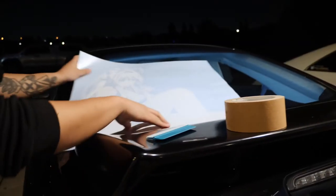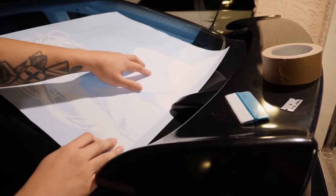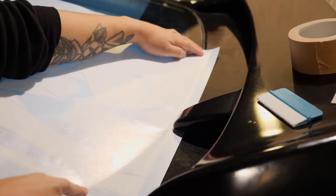Start by aligning the decal to where you want to be placing it. Note that if you do have any curved glass and want to work around it, place it over the curved edge so that later you can cut it off with a razor blade.